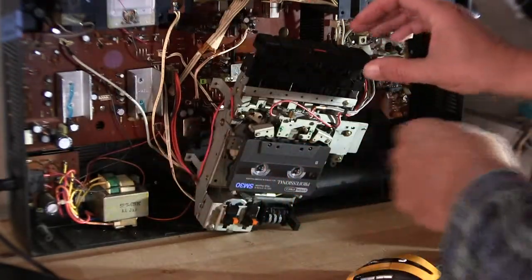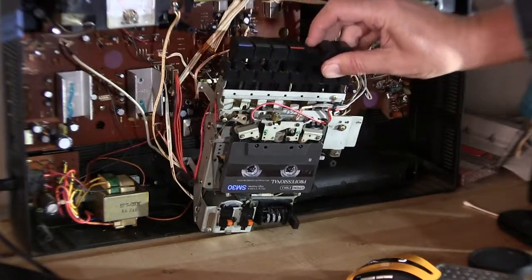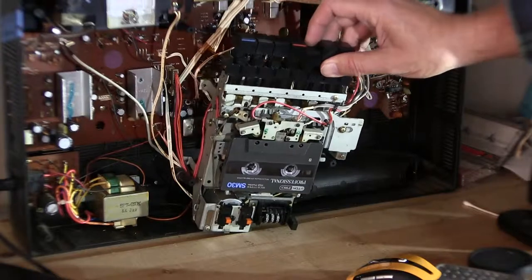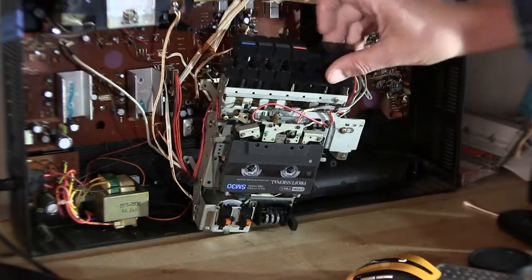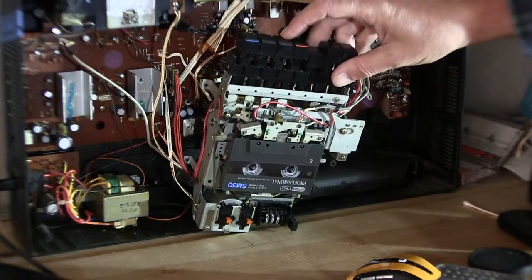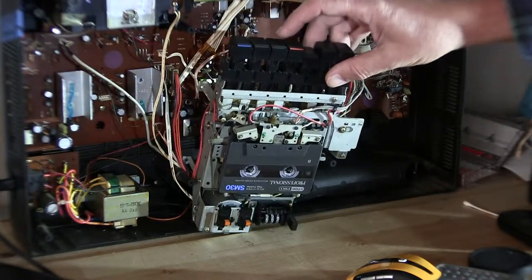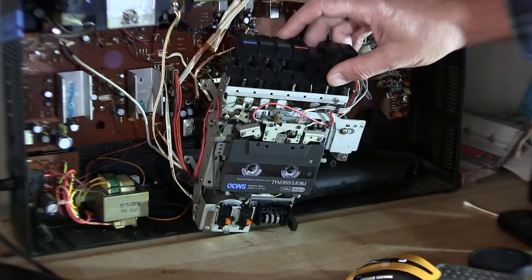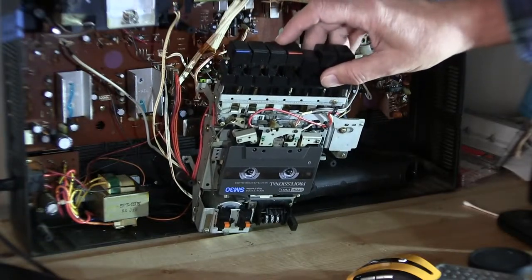I haven't even done this, but let's see. I hope it don't fall out. Let's see here. All right, so if we hit play — it doesn't like that. Well, there's a tape in there. It's working. Let's make some noise. All right, there we go. So that's working.